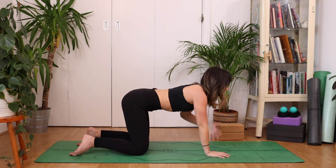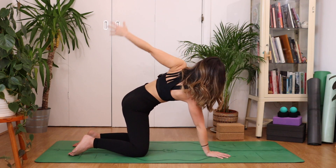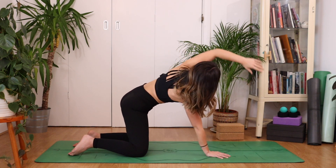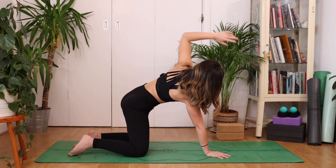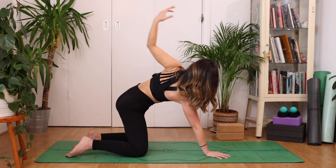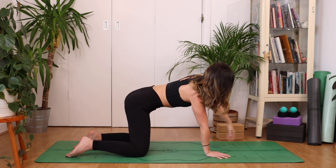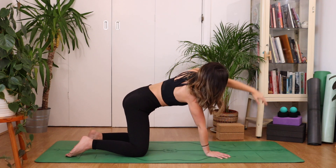Inhale, left hand reaches high. Go for some circles here. Don't worry if they're not perfect, don't worry if the rest of your body is moving. You can make it quite rhythmic, and just gently open up through that left shoulder.